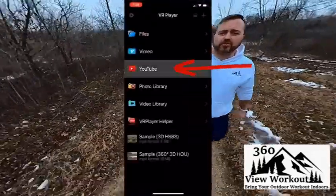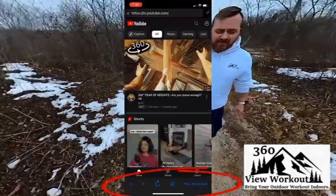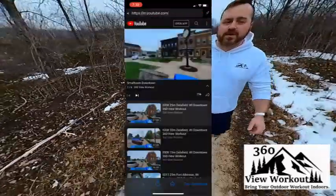You will have the YouTube app open on top, and at the very bottom will be the option bar for the VR Player. Tap on the YouTube search and type in '360 view workout.' Pick your workout,